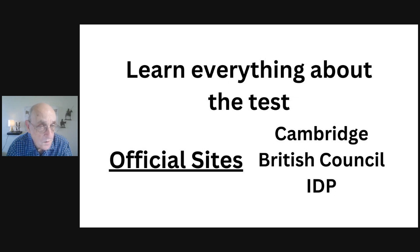I've included links in the comments for the three official sites: Cambridge, British Council, and IDP. I'm a certified trainer with British Council Canada, and all the material I use in my videos comes from these official sites. Be careful — make sure you stick to the official websites. There is so much information about IELTS on the internet, and unfortunately 90% of it is garbage. Make sure the resources you use are reliable and come from these official sites. This will allow you to feel confident even as you prepare independently at home.